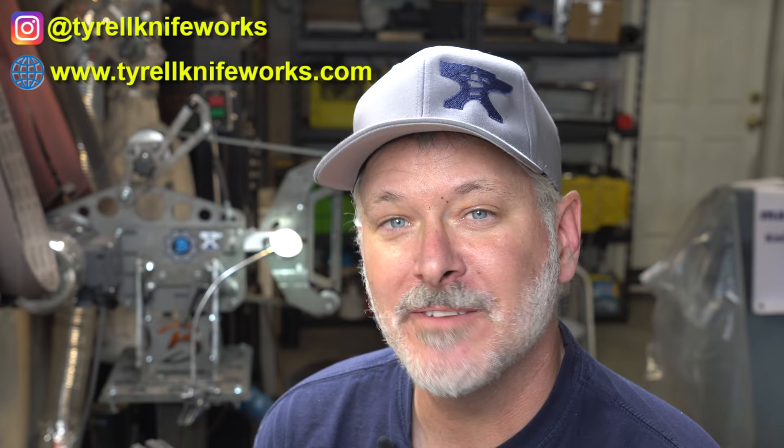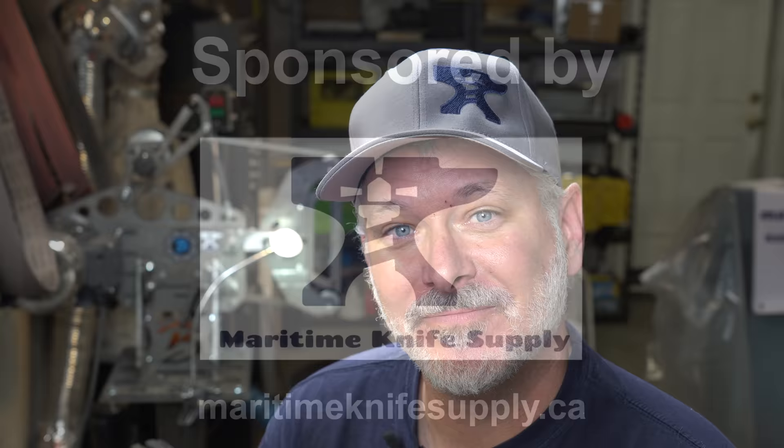Hey folks, welcome to another Triple T Thursday. For those joining us, that's tools, tips, and talk, where we discuss info for the knife maker. In today's episode, we're going to continue our intermediate series. In the last episode, we forged some twist Damascus. In this episode, we're going to forge that into a knife. At the end, we'll do a little test etch and show you what it looks like. Let's get into it.